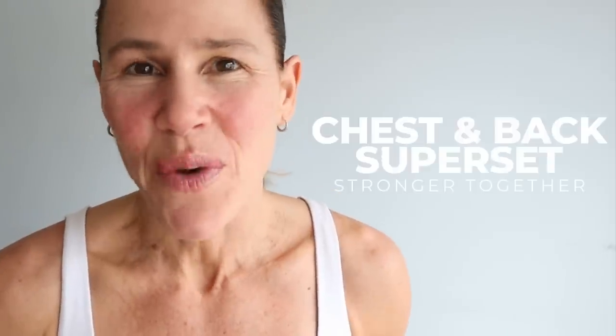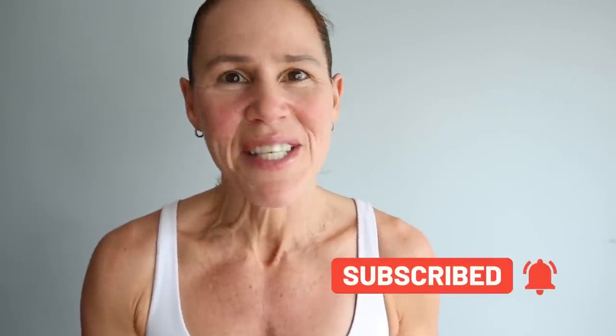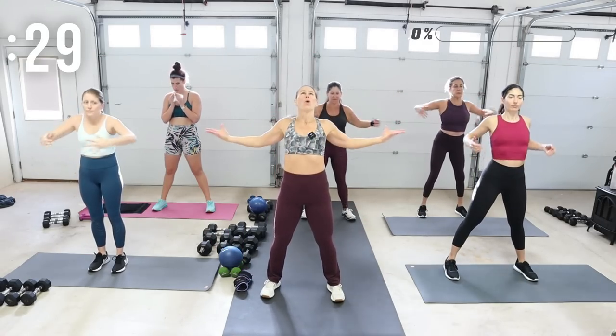All right you guys, it is day eight of your Stronger Together Challenge. We are starting the week off with chest and back supersets. This type of training can increase workout intensity, bring greater muscle growth, burn more fat, optimize your workout time, and a great bonus — it increases aerobic demand. Equipment today is a variety of dumbbells. Roll your shoulders back, we're going to start with a rounding of the back and then really opening the chest up.